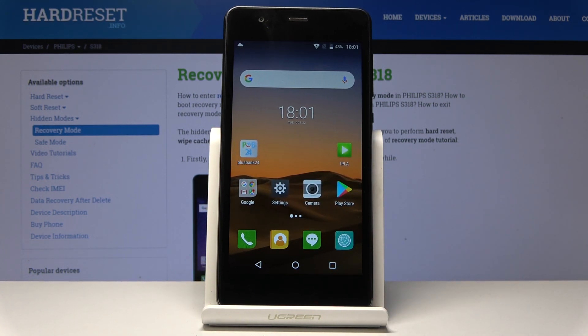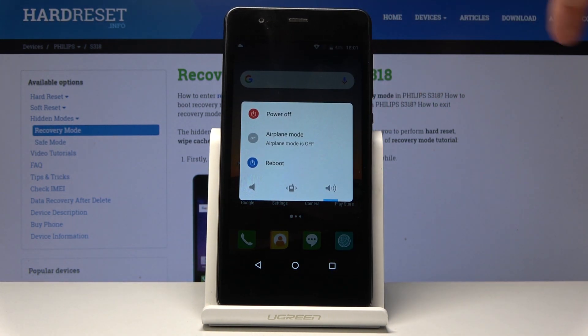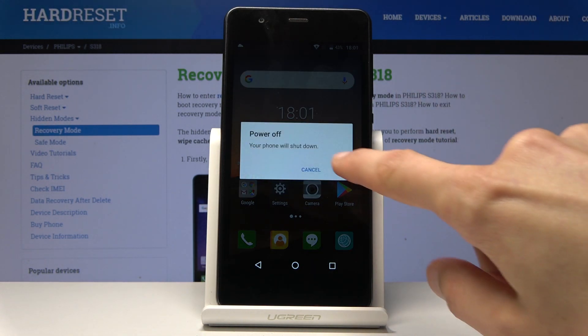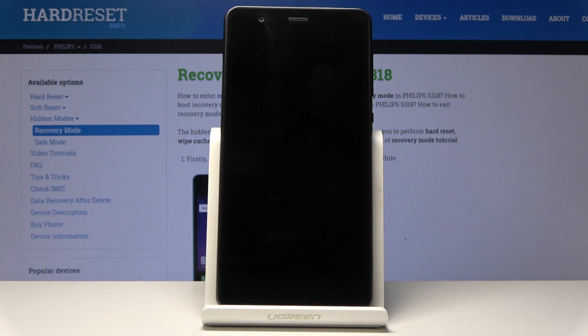To get started, you want to hold the power key and select power off. Wait for the device to shut off, and once it has, you want to hold the power key and volume down.